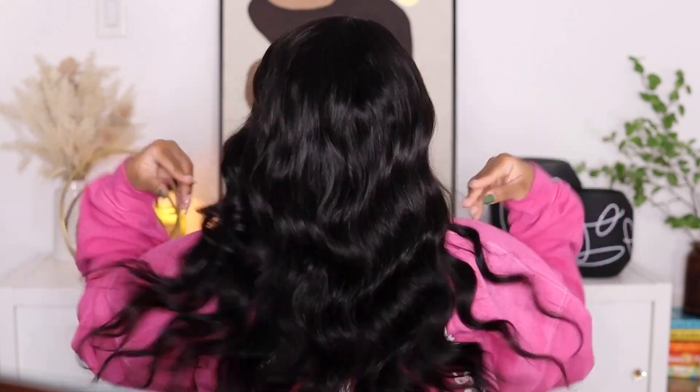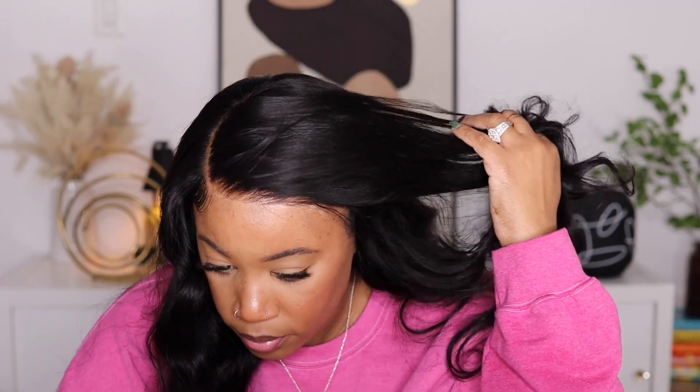This is 20 inches in length. On the website they offer different length options and it also states that this is 180 density. I like that this unit is very beginner friendly. I'm only 5'2" so this is what it looks like when I turn around. The density is very natural and I love the tiny knots on this lace because it just blends down so well. Stay tuned for my final thoughts — this is their 5x5 invisible scalp closure wig in body wave texture.